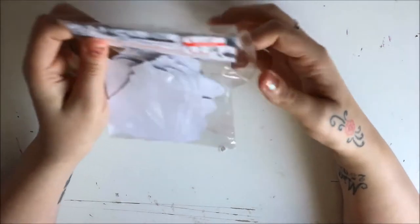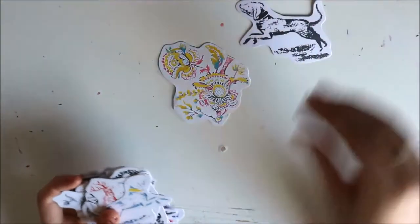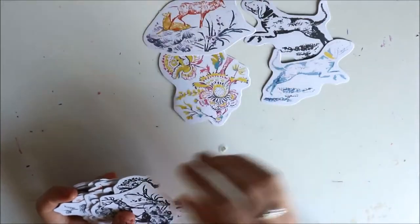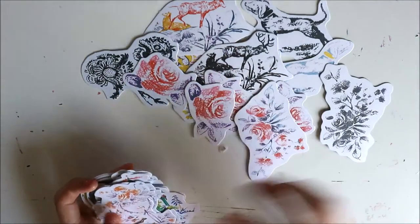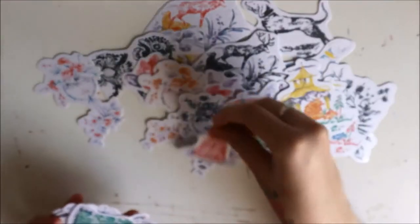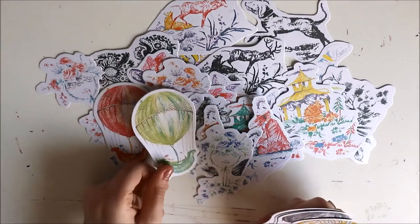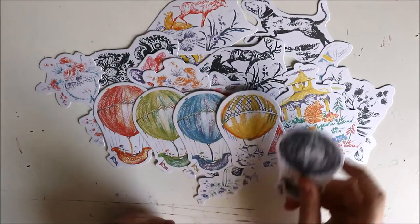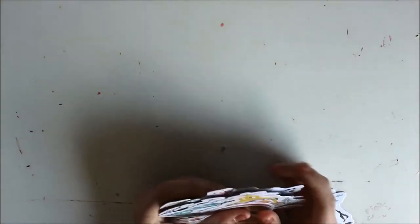The next thing from the same range — no idea where it was from — these were £3 knocked down to £2, and I think all of us picked one up. There's a floral design, a random dog, more animals, some stags, some florals, beautiful roses, more florals, a little house, a woman in multiple different colours, more florals, and — can you tell why I fell in love with this kit? — some beautiful vintage hot air balloons. All that for £2 is just a bargain.